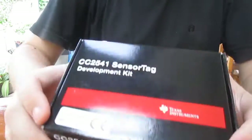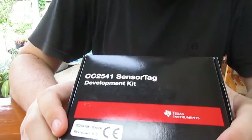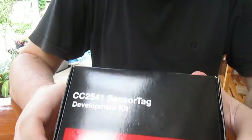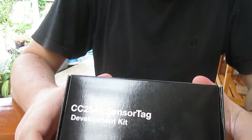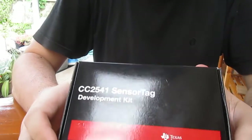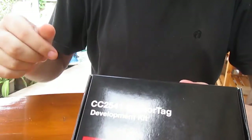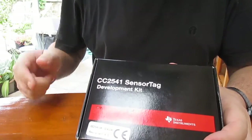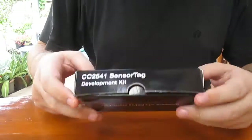Hi, CNXSoft here. I've just received Texas Instruments CC2541 sensor tag. It's a development kit for Bluetooth 4.0 low energy and it comes with six sensors. I can't remember the details, but you can get it in the link below. Let's open the box.